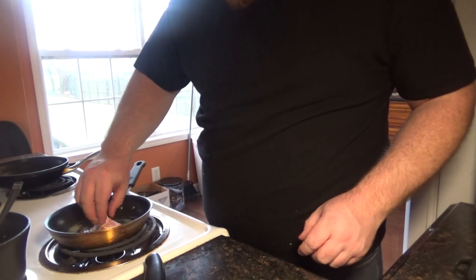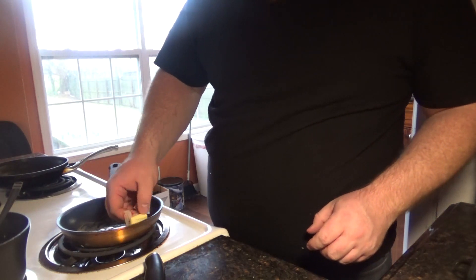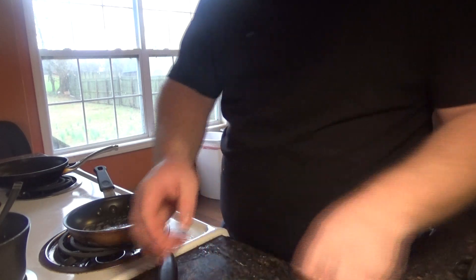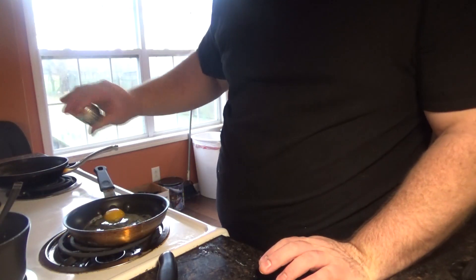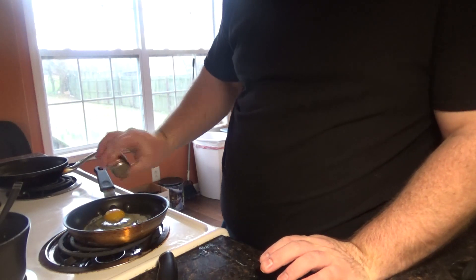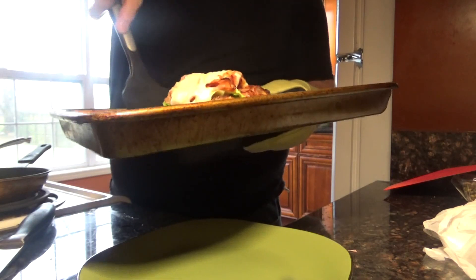Next thing we're going to do is cook our egg. You can cook your egg however you want — I'm going to do sunny side up. Crack the egg in the pan. You just want to let the whites completely cook. Add a little salt and a little pepper for seasoning, of course. You can use a spatula to kind of spread the whites around and help them cook a little bit faster.